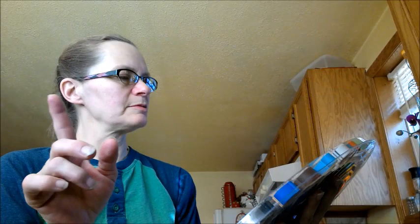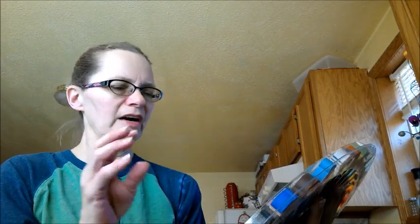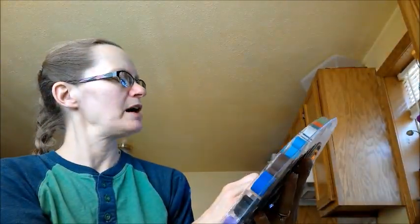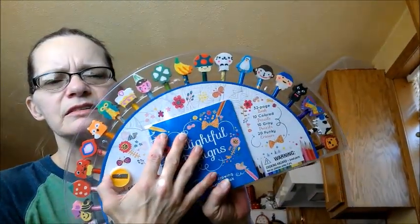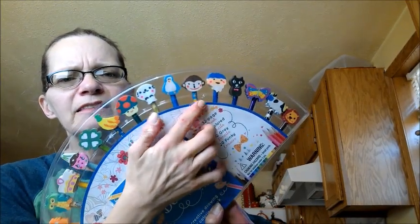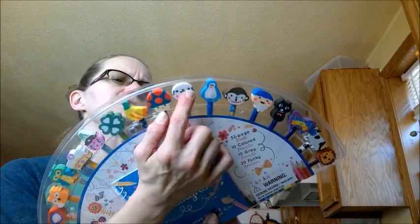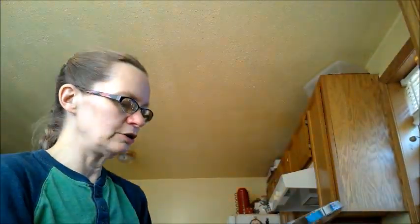Another thing I really liked about these is that the little girl set has holiday drawings too — like there's a shamrock for St. Patrick's Day, lips for Valentine's Day, a cat for Halloween, and what looks like an elf or something for Christmas. I thought these were really cute and a really great deal.